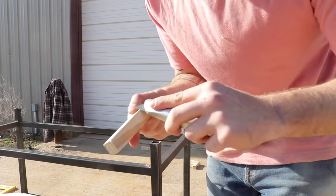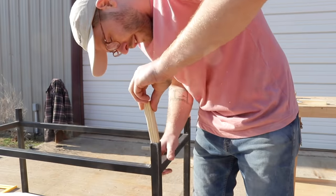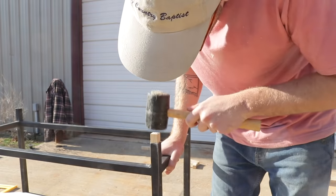On my no-weld coffee table, I used little wooden pegs as feet for the table and I wanted to do the same thing for this shelf. It's a really cool look and it's a great way to level out your piece in case everything wasn't perfect.